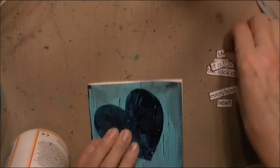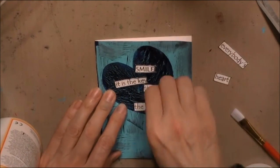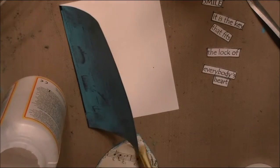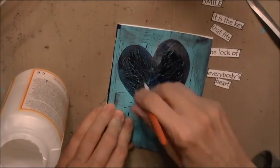Now I'm just trying to decide placement for my coat, and here's where I change the orientation of the heart. I cover up at least one of those wonky brush strokes that I made.